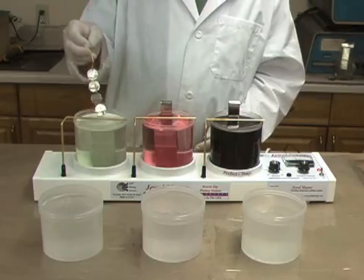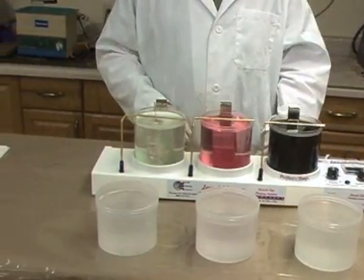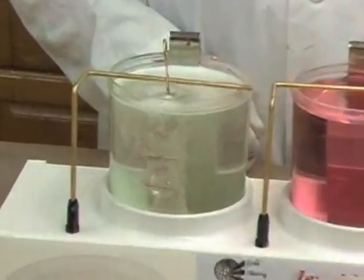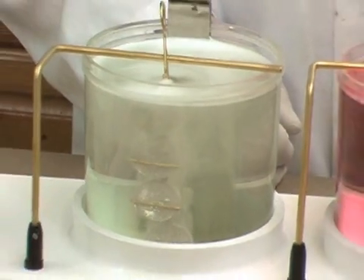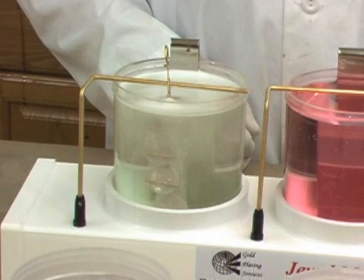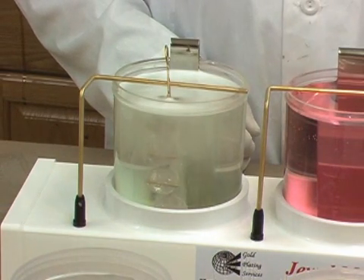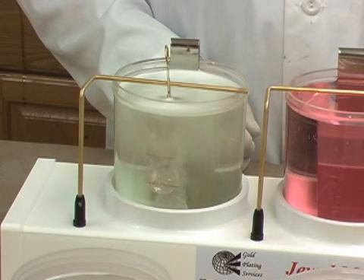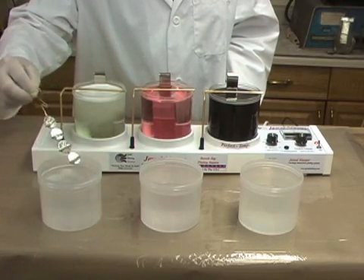The first plating step is to hang the racked parts on the bus bar into the electro cleaner solution. These parts are electro-cleaned for about 20 seconds. The purpose of this step is to clean the surface and remove material that could affect the plating. Notice the light gassing at the surface of the coins — this means the process is working. After electro-cleaning, the parts are rinsed in the first clean water rinse beaker.